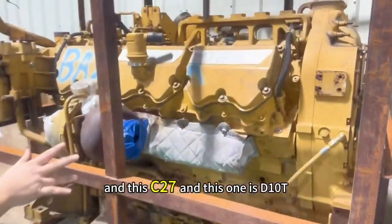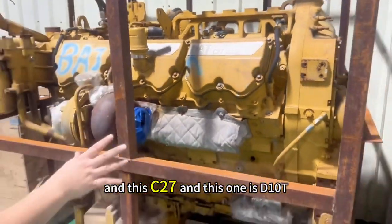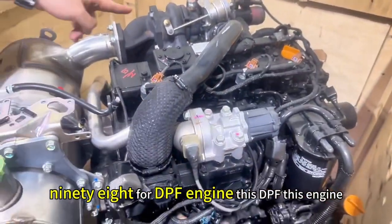And this is C2880 — the second one is a V-cylinder. And this one is DTNT for Caterpillar Donut. And this is a 40MV98 for DPF engine — this DPF engine.